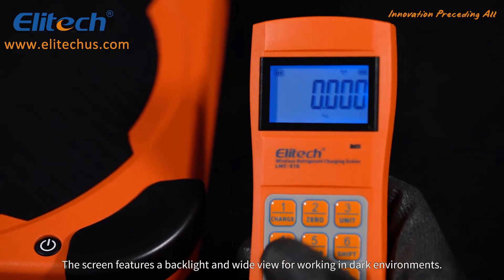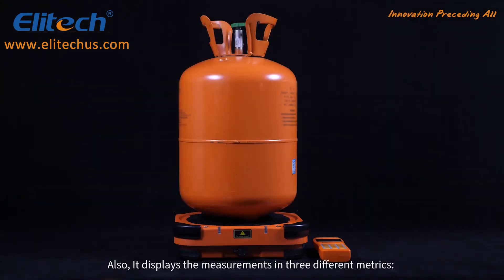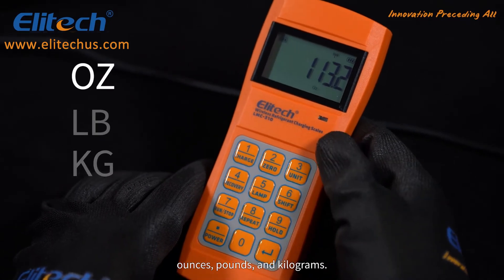The screen features a backlight and a wide view for working in dark environments. It also displays the measurements in three different metrics: ounces, pounds, and kilograms.